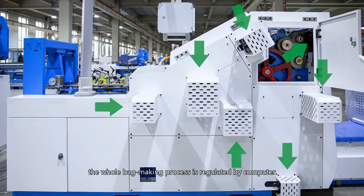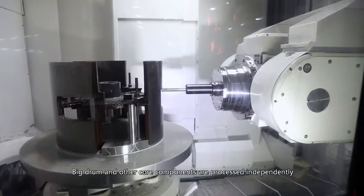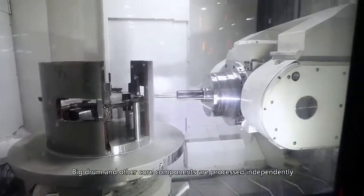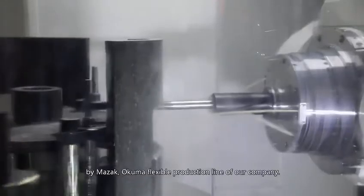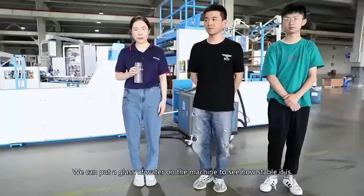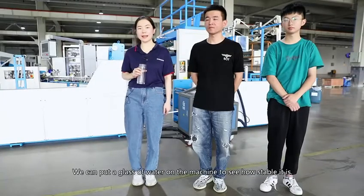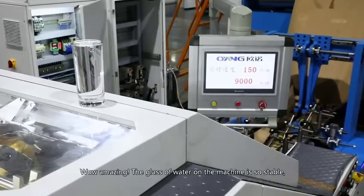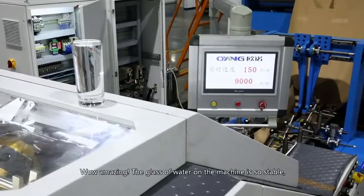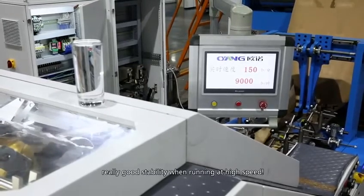The whole bag making process is regulated by computer. Big drum and other core components are processed independently by Mazak Orkma, the flagship production line of our company. We can put a glass of water on the machine to see how stable it is. Amazing! The glass of water on the machine is so stable. Really good stability when running at high speed.